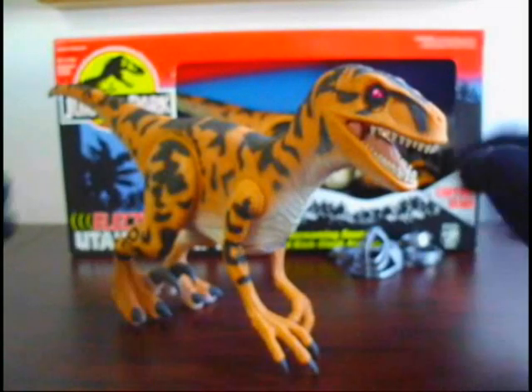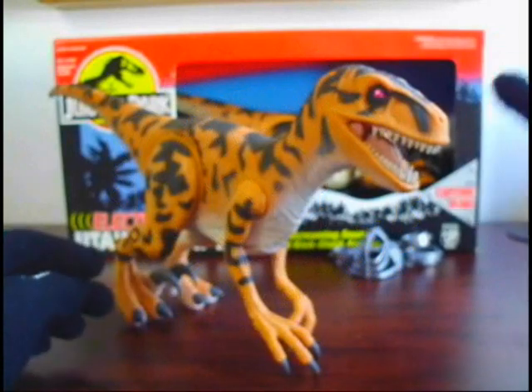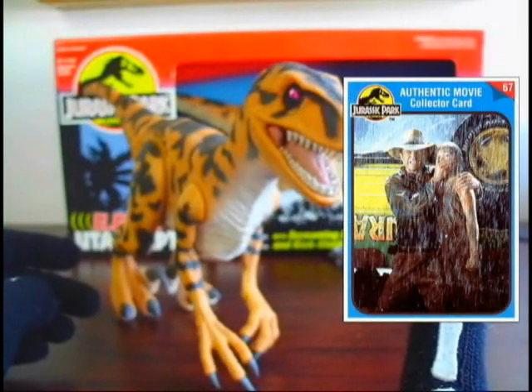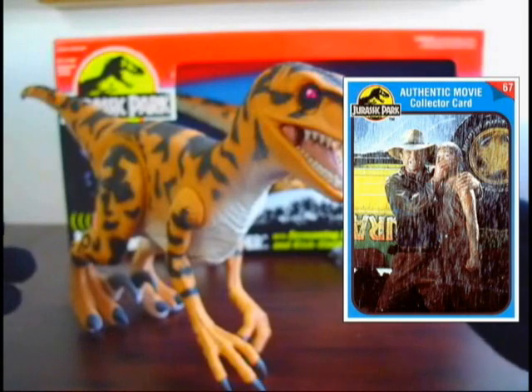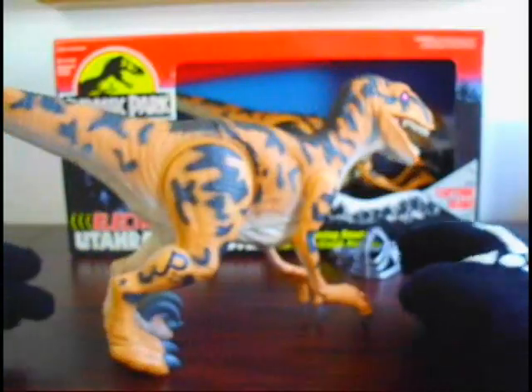If I had to rate him, he gets the awesome seal of approval — smash that awesome seal of approval! Here's the trading card he comes with, like most of the early Jurassic Park figures. Yeah, that's him guys — the Utahraptor, The Ripper, one of my personal favorites.